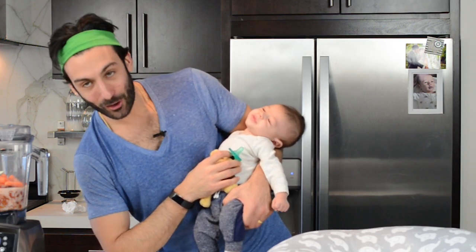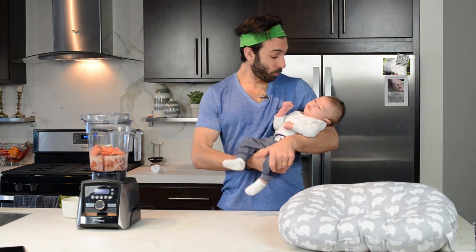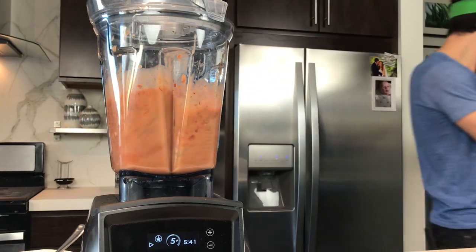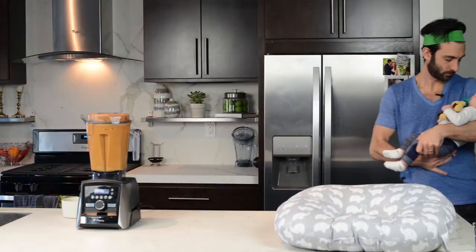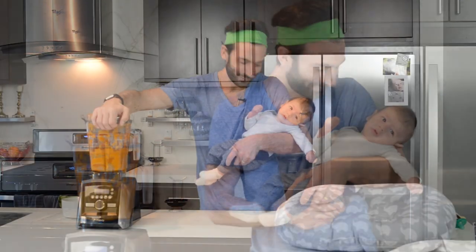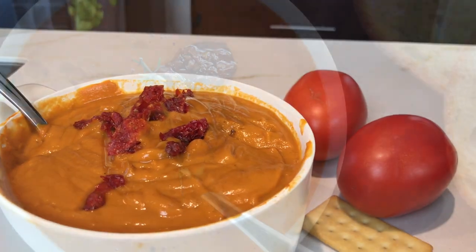Yawn. Tomato soup, tomato soup, doesn't taste like tomatoes. Guess what? The soup's done. Let's check it out. Tomato soup. Mmmmm.